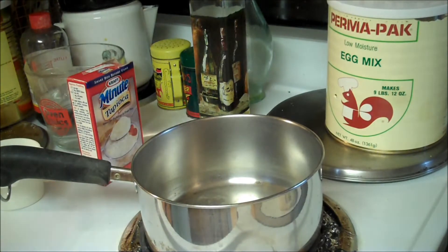Hello YouTube, Bear Prepper here. I'm having a sweet tooth craving, so we're going to make some food storage tapioca pudding.